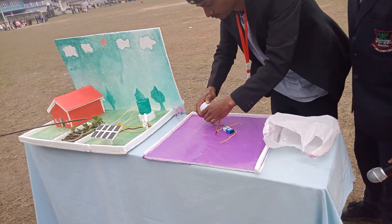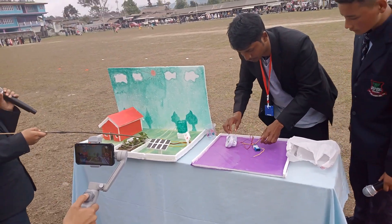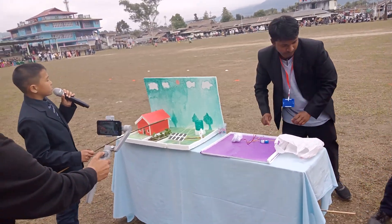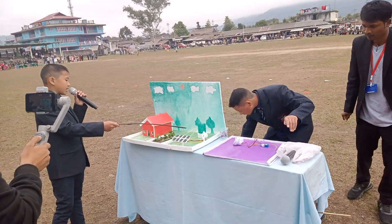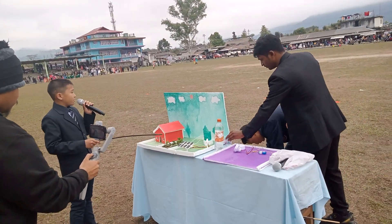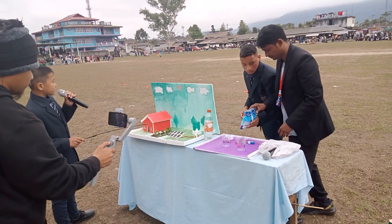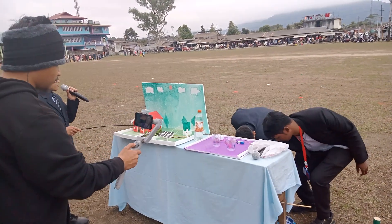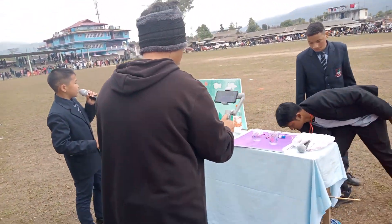We have here a solar plate with battery and switch connected to the electric motor. The battery runs the motor and pulls water to the tank, and from the tank a pipe is connected to the field. This pipe is arranged in such a way that water comes and falls at the exact place, helping plants grow well with sufficient water.